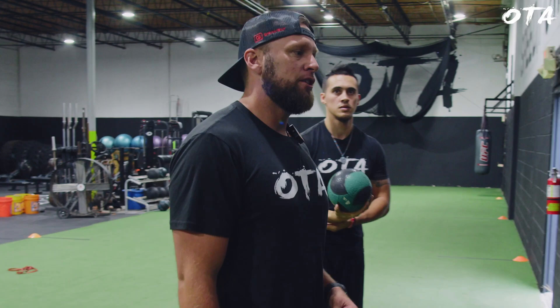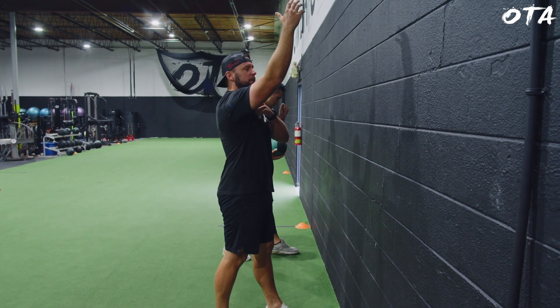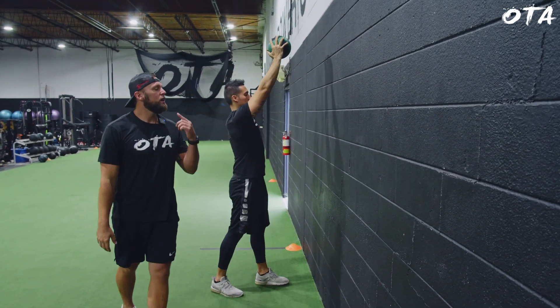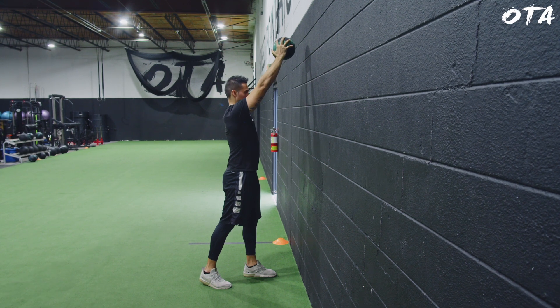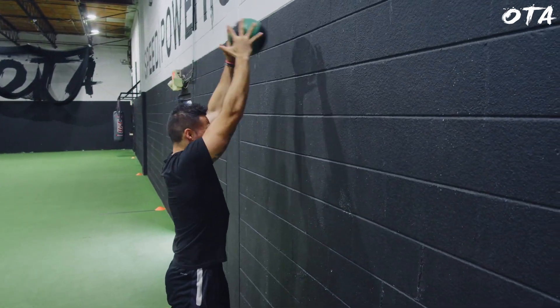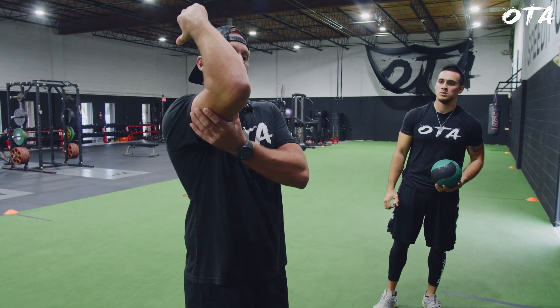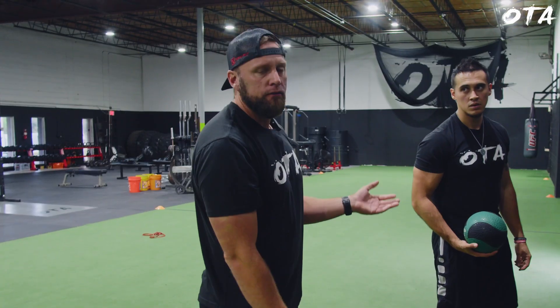Now we're going to go staggered stance soccer toss, 10 seconds on the clock. This is really going to warm up across the elbow and stabilize the shoulder with the lats. Overhead from here, I really want you to focus on bending at the elbow. If you've got to tuck your chin a little bit to clear your head, that's perfectly fine. 10 seconds, rapid fire — ready and go. The biggest thing is putting that elbow flexion and extension through a full range of motion as fast as you possibly can. Start off light and continue to increase as you improve.